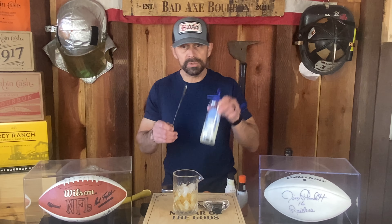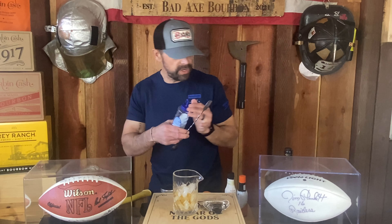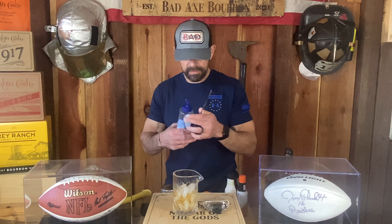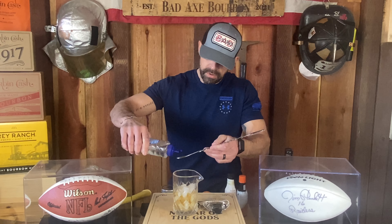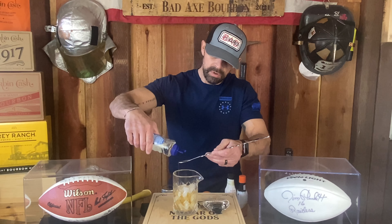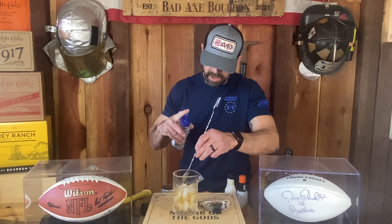Going with your simple syrup. We've got to keep it sweet — hot and sweet. Got the Old Granddad Bonded on the proof. One and two if you want to make a Bad Axe.